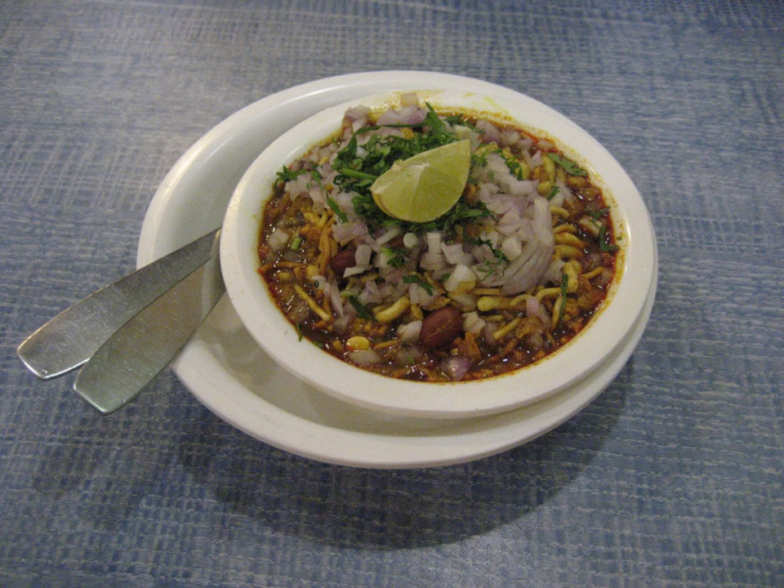The ingredients are arranged in a multiple-tier fashion and served. The first layer is matki or moth bean usal — sprouted beans cooked with tomatoes and onions, which provides the dish's nutritional value. The second layer is batata bhaji spread thin over the usal. The third layer is chivda spread thin over the batata bhaji. The fourth layer is a mixture of onions, tomatoes, coriander, and thin sev. Tari or kat is added to fill the bowl, with more tari served in a separate bowl. Misal is served with sliced bread or a small loaf in the dish misal pav.